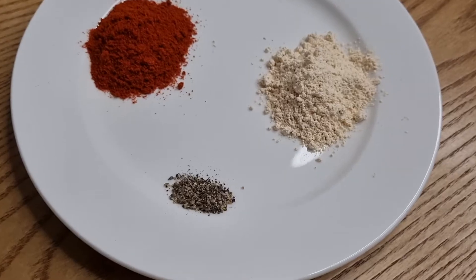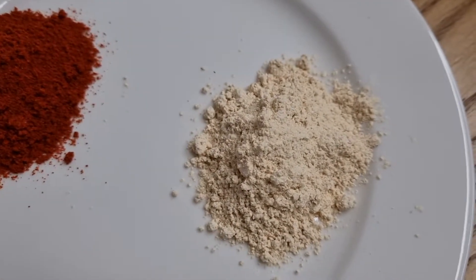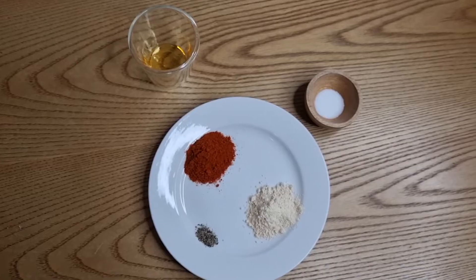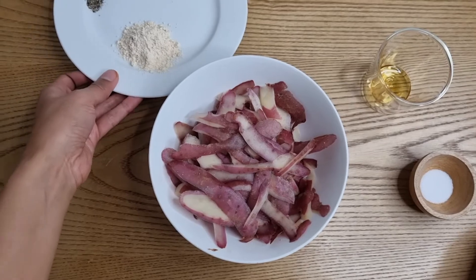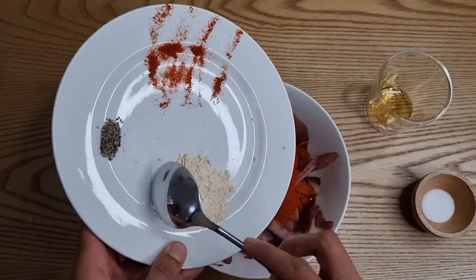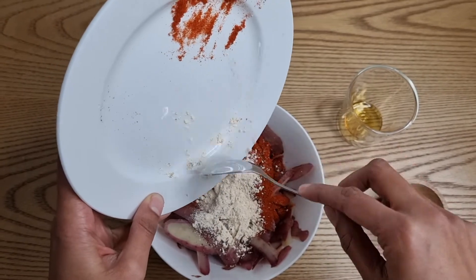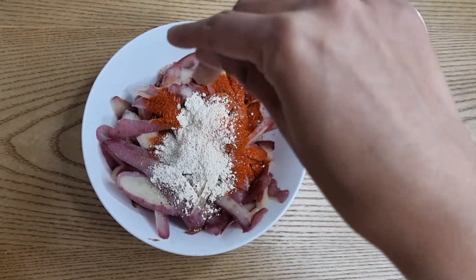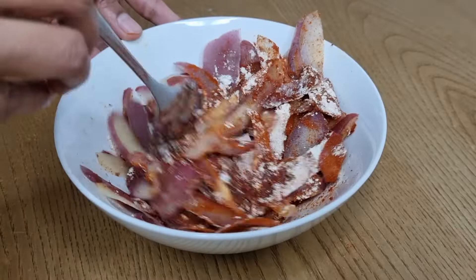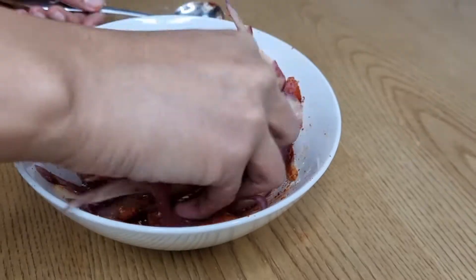For the spices and seasonings, you'll need pepper, garlic powder, sweet paprika, liquid smoke and salt to taste. Make sure that all the pieces of the skin are well coated in the spices and seasonings.